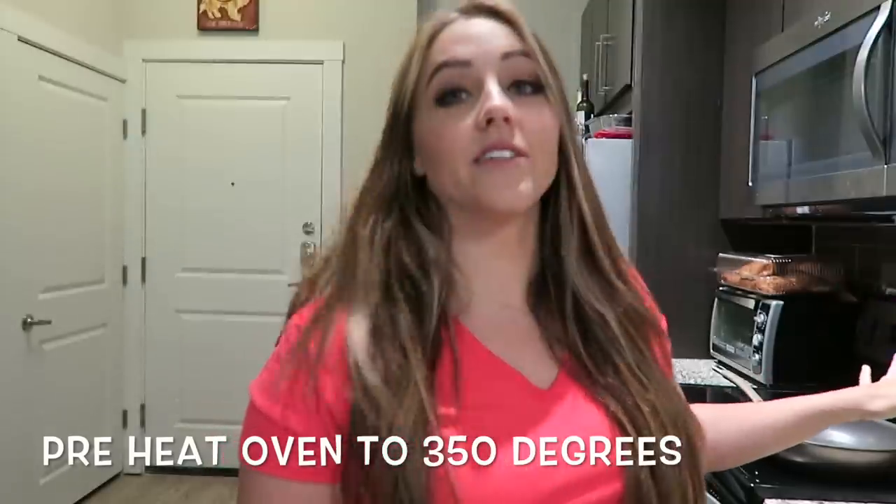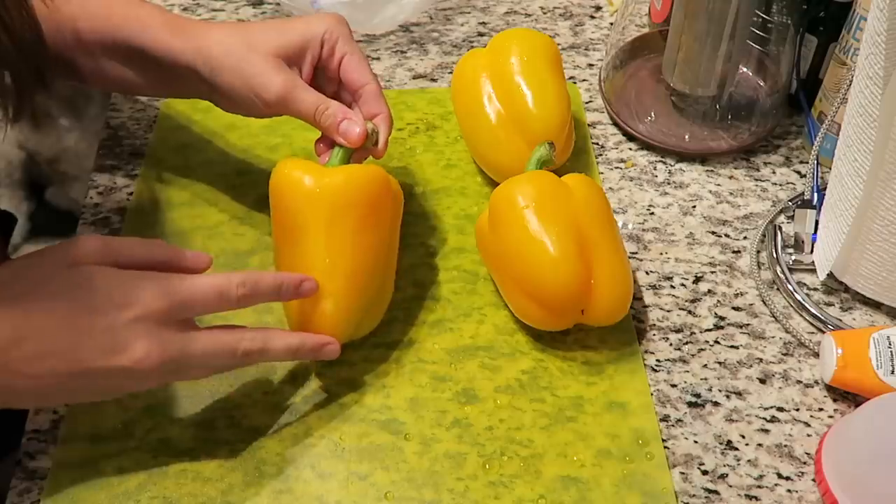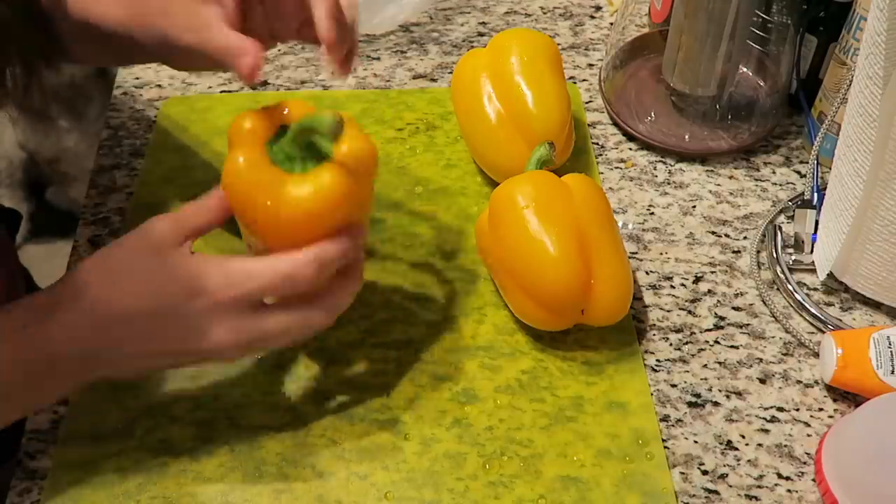First things first, we're gonna go ahead and preheat our oven to 350 degrees. I've already got mine started heating up just because my oven takes forever to heat up. One thing I've learned about cooking stuffed peppers is that if you stuff them while they're raw and stick them in the oven they usually won't cook all the way through. So we're gonna clean these, cut them in half, pull out all the seeds, and stick the peppers in the oven to roast just a little while before we stuff them. I just washed my bell peppers — we're going to cut them in half and remove the stems and seeds inside.